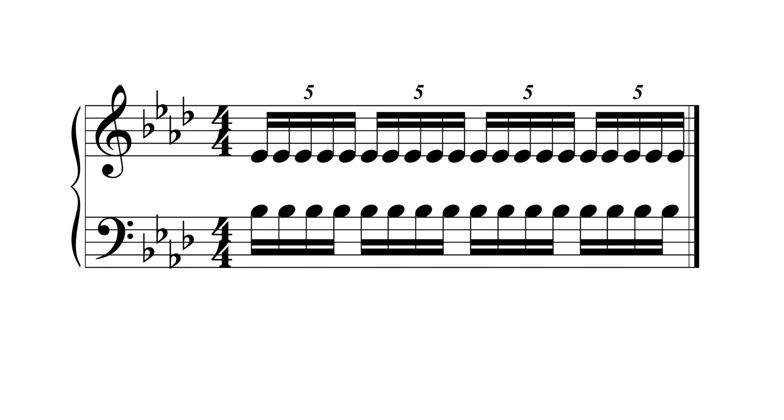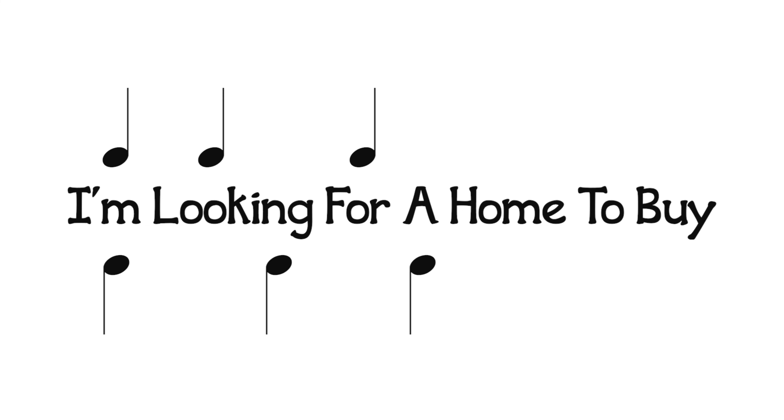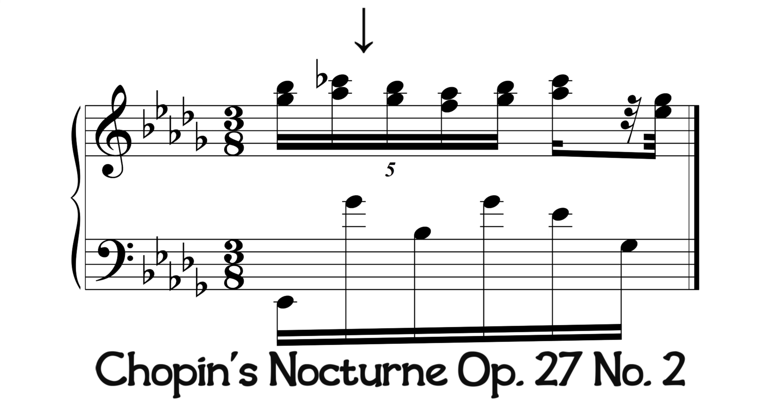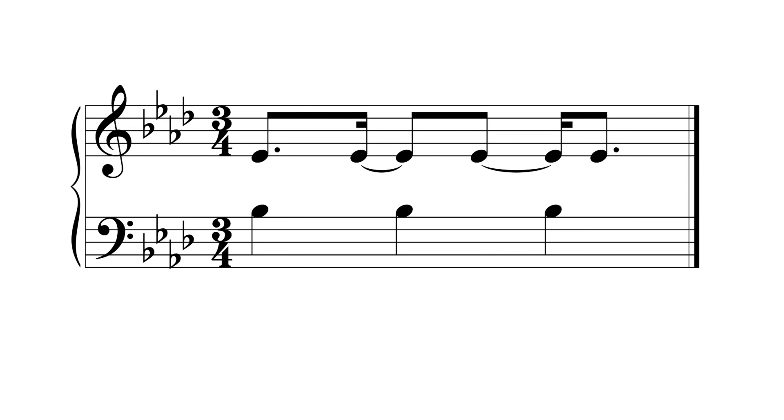A 5-4 polyrhythm sounds like this. An easy way to play this is to say the phrase, 'I'm looking for a home to buy.' A good example is in Chopin's Nocturne Op. 27, No. 2. It can also be notated like this.